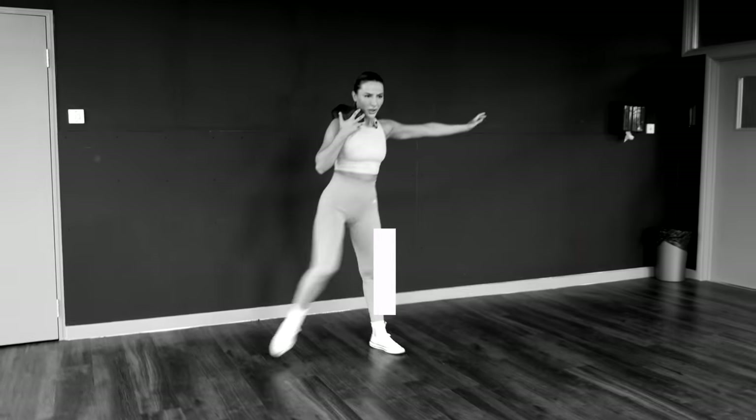That constant tension is enough to get your heart rate up and set your legs on fire. You're looking for that really disgusting burn that makes you want to stop — but you've got to keep going.